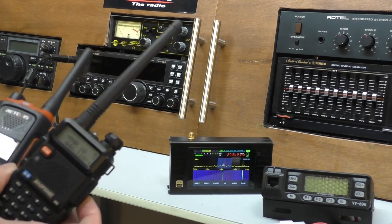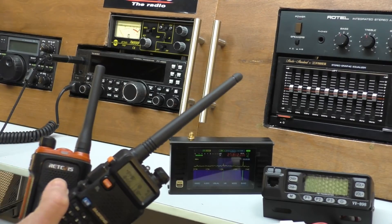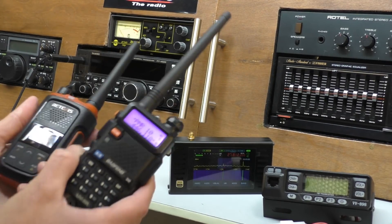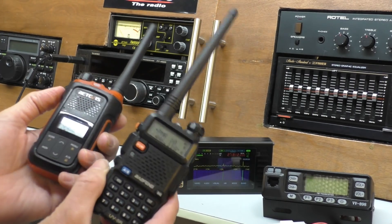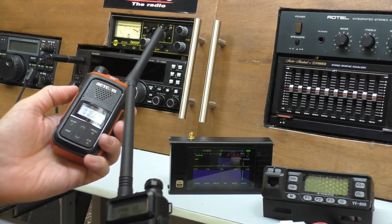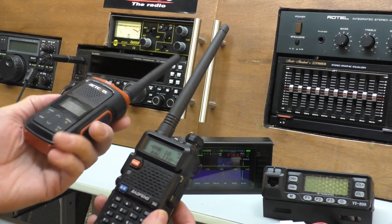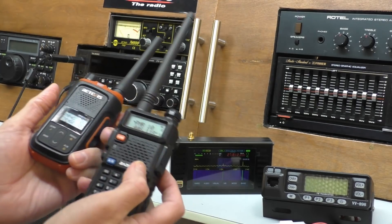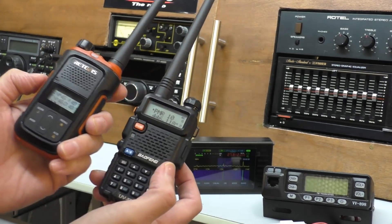One thing that comes up with these radios which confused a few people is the privacy codes - the digital codes which aren't really privacy codes. I can demonstrate on these two radios, both tuned to the PMR band on channel 10. If I key up on the RetiVest which has the privacy codes programmed, and the Baofeng which has the privacy codes switched off - pure analog - it will still receive whatever you're transmitting.